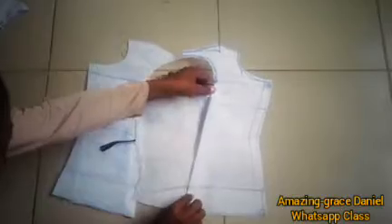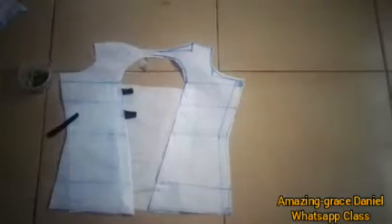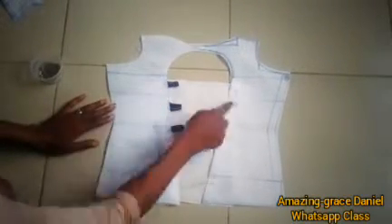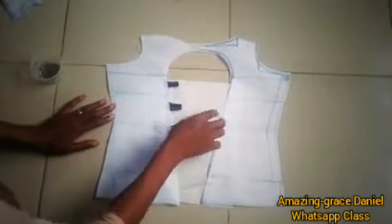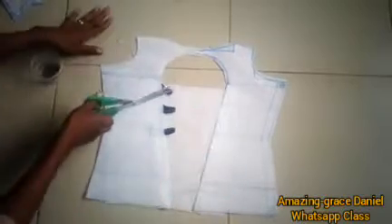This part now is where your modesty panel cover will be. You sew on the right side, and this side here covers the back lacing inside. This right side is where you sew it, and the left side is where you put the pressing button. This left side here is where you put the pressing button — you press it in so the person can open and close it.